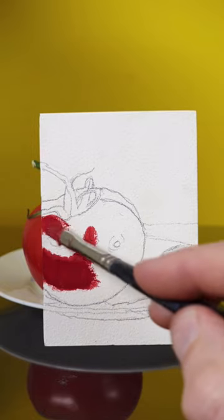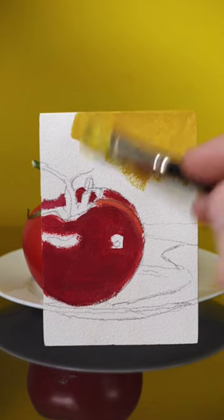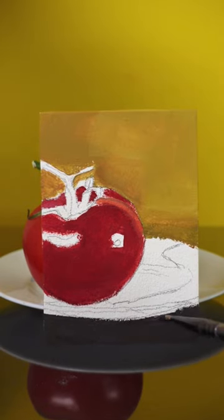I'm going to match the colors of this tomato so that the painting blends in with the background. This is an aqua board from Ampersand. It has a clay coating with a slight texture to it, so the oil paint dries quicker.